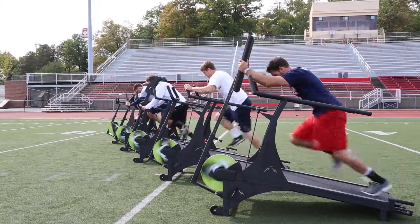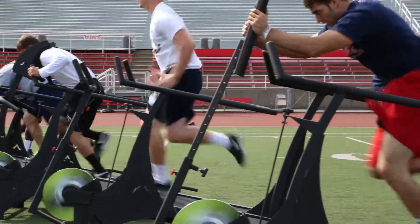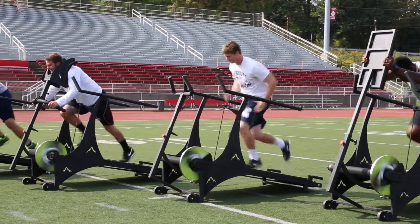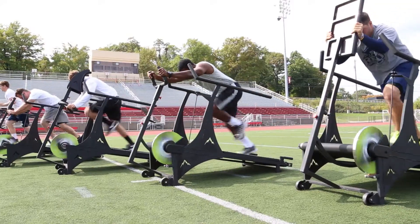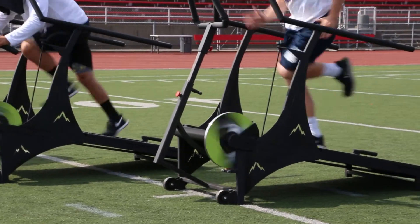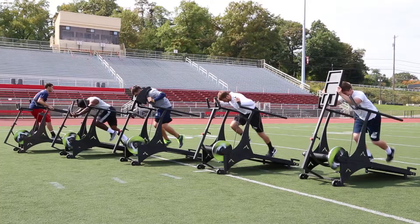The Incline Strider recently challenged local athletes to push it to the max with interval athletic training. These athletes brought their game to test their fitness levels. Each participant engaged the Incline Strider with a separate attachment, putting themselves in a variety of training positions. This shows the versatility of the Incline Strider for interval athletic training.